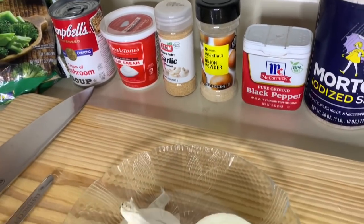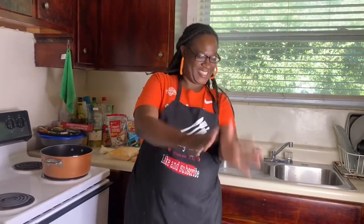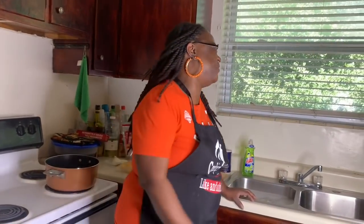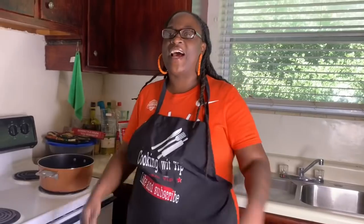Hey y'all, I'm back baby, I'm burning up with fire! I just wrapped one video up today - my orange pepper chicken. Now I'm finna do this broccoli and cheese casserole for you baby. I'm on fire y'all, I've been off for two weeks. Now I gotta do my third thing in this kitchen.